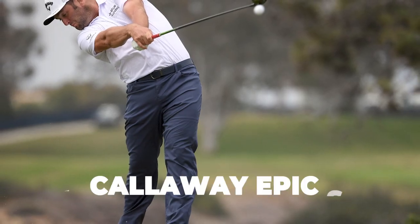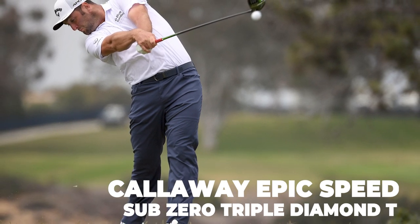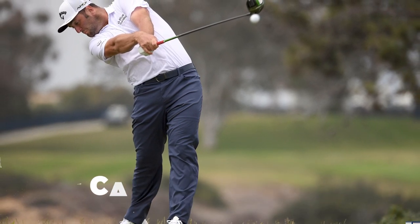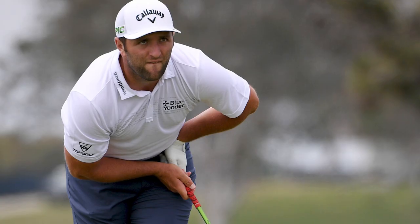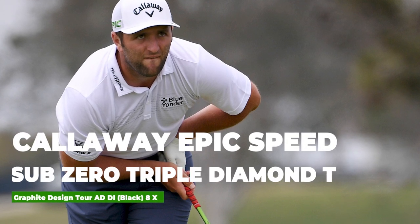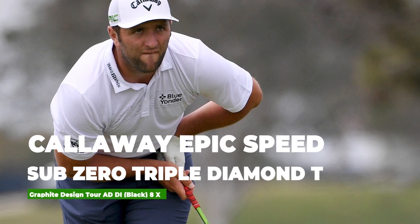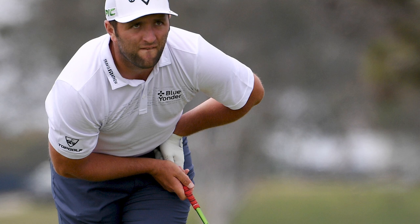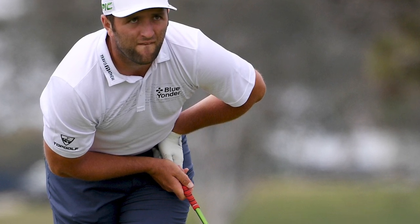John has a Callaway Epic Speed Sub-Zero Triple Diamond T for his 3 wood, set at 14.2 degrees, with the exact same shaft as his driver — an Aldila Tour Green 75TX. His 5 wood is the exact same model, set at 18.1 degrees, but with a Graphite Design Tour AD DI Black 8X shaft — a very expensive shaft.